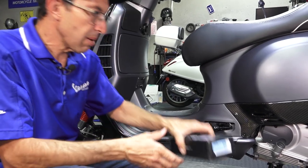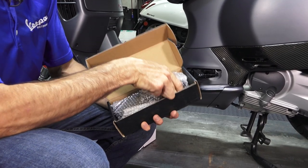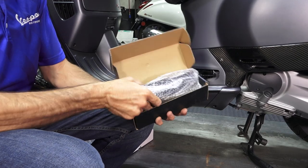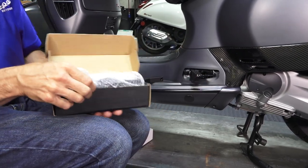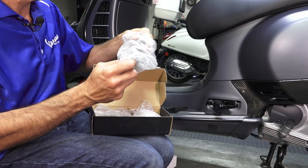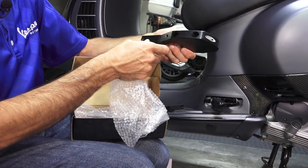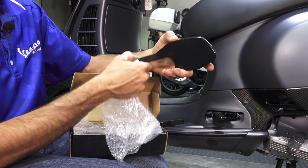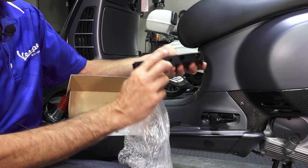If you're looking for the black version, SIP started doing their own SIP branded foot peg extenders in black. Very nice gloss finish. The pattern is just after the originals — a little bit slimmer design than the original aluminum one, but a very high-quality product with some nice machining on it.